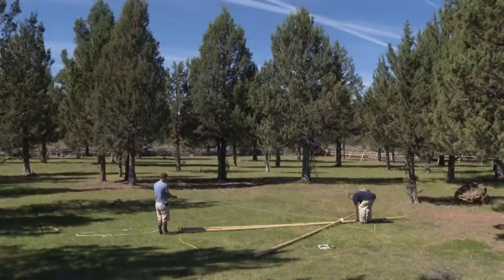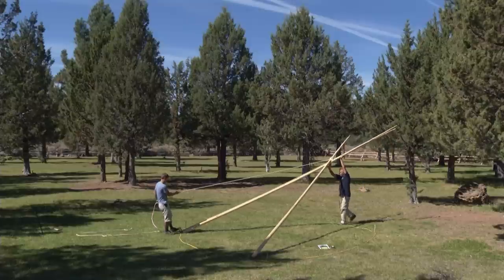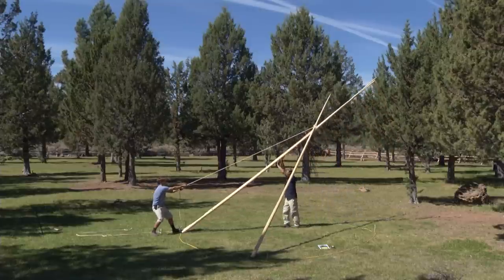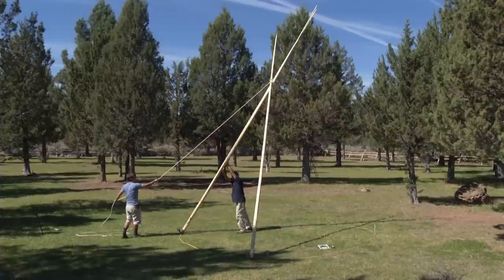If you have someone to help you, of course it's easier. Simply walk up underneath the poles and have the other person slowly pull on the rope until the poles get nearly vertical. Of course, be careful not to pull them over on yourself.